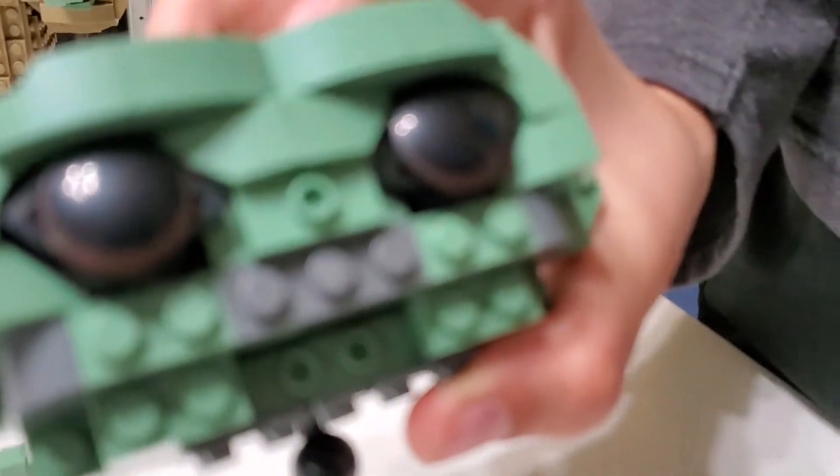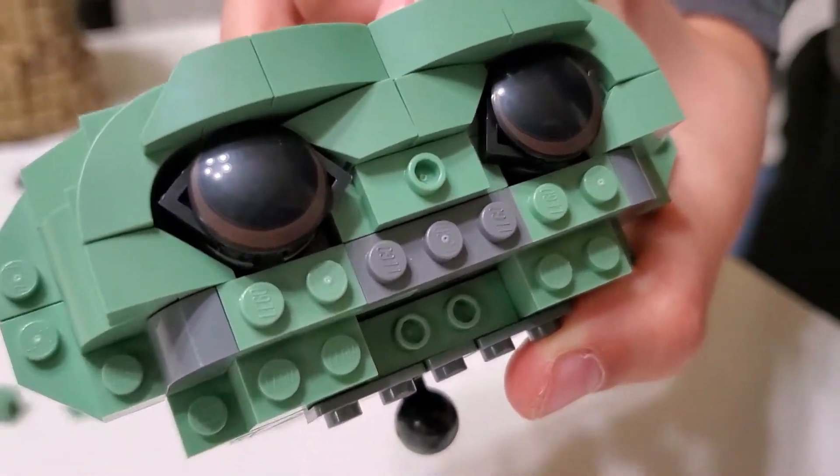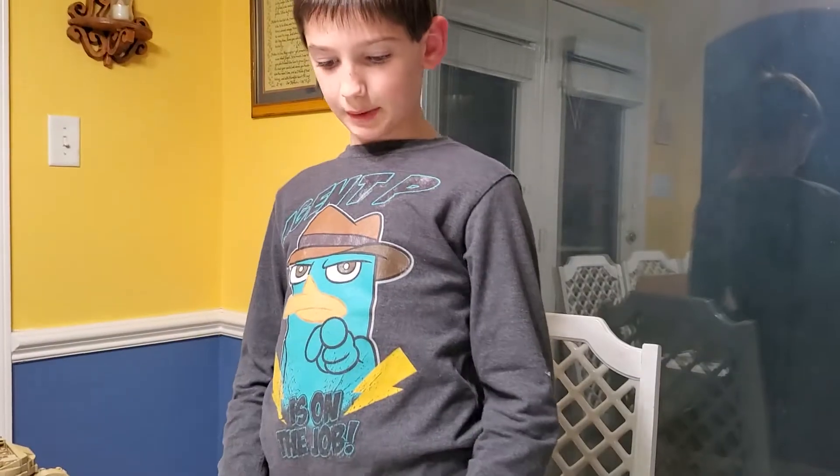All right, turn it around — hold on, zoom, focus. Oh, so cool! We'll show you and we'll catch you up later on Baby Yoda.